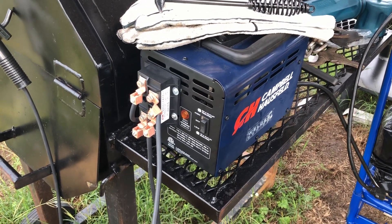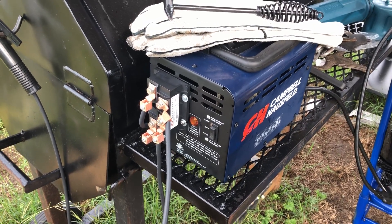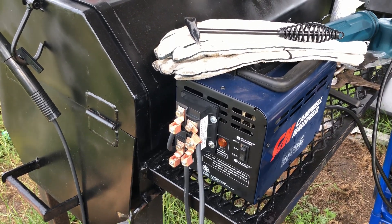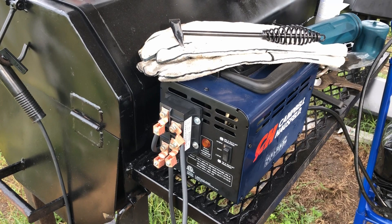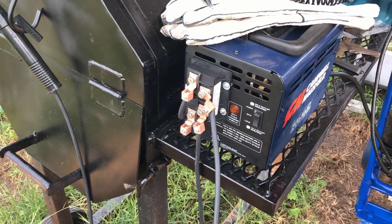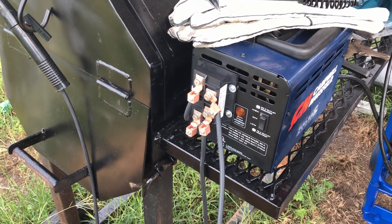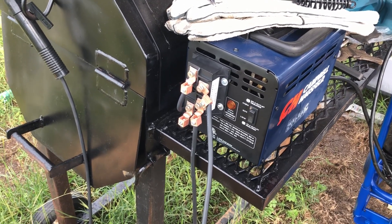What I did was I installed a fan in the back of it — I'll show you some pictures. And then in addition to the fan that I installed to increase the duty cycle, I added a bridge rectifier to convert this from AC to a pseudo DC, and I've got it wired DCEP — electrode positive.